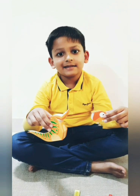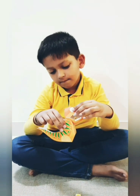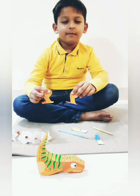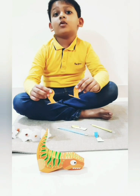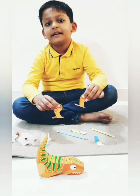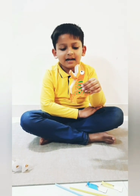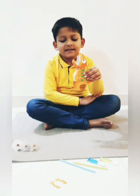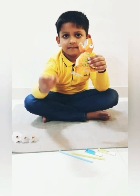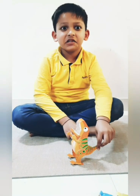Let's go paste the head on the body. The head is on the body. Now I will paste these two legs on the scary T-Rex body. Head and legs are pasted. Now I will paste hands. My T-Rex is ready.